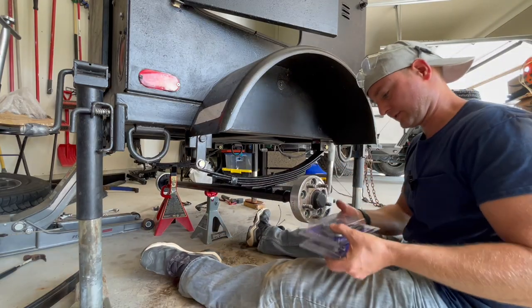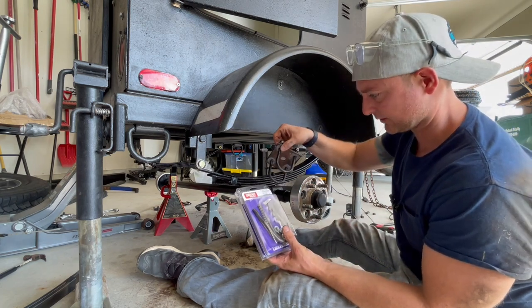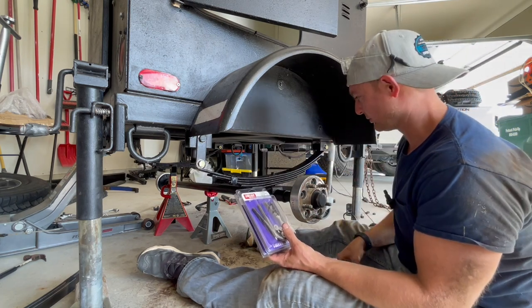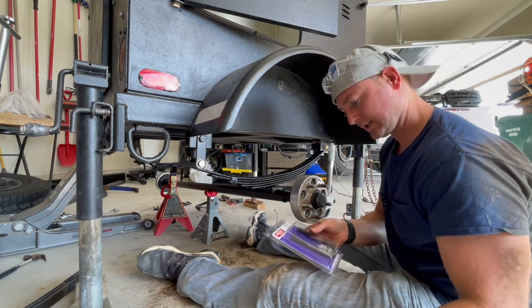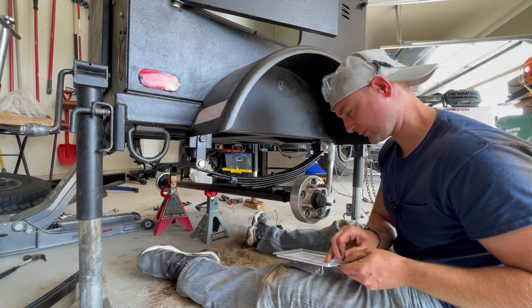Quick run to the hardware store — picked up some of these. They're about half an inch longer than the old ones. Other than that they're the same size. I'm hoping they're long enough to work. I did pick up some larger ones in case these do not work, and I'll just return the ones I don't use.